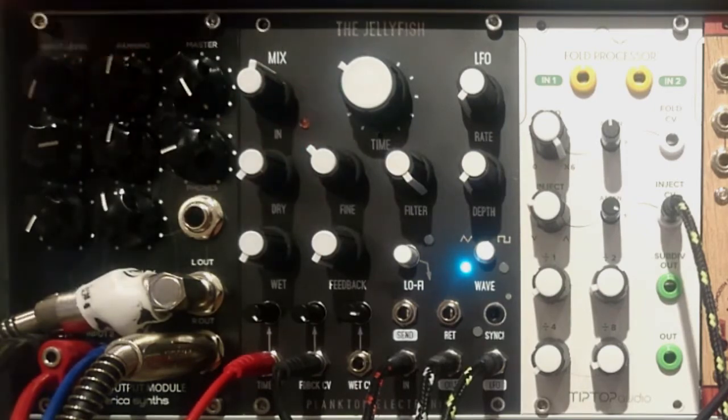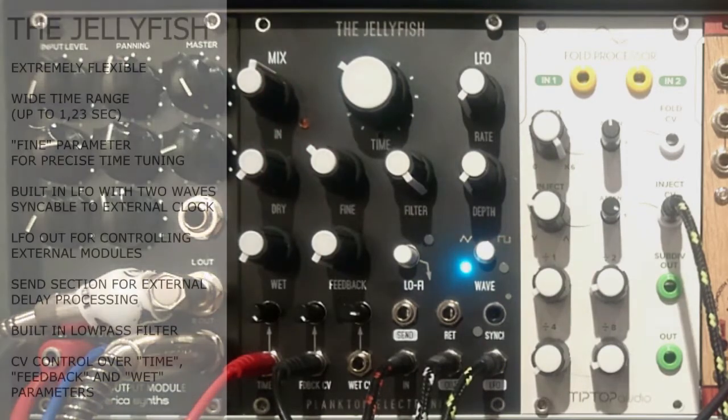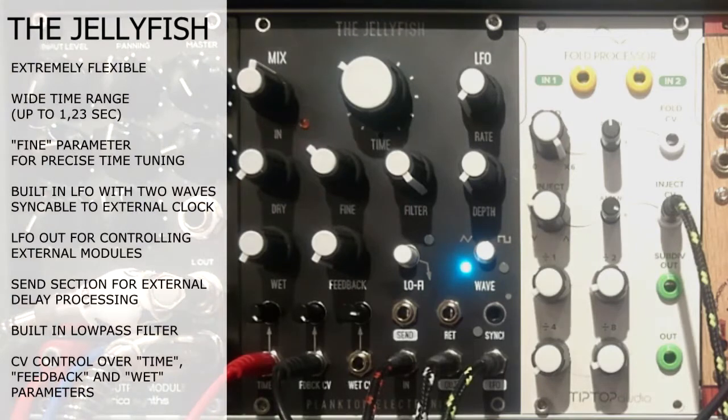That's because it's built upon the same chip that's included in the classical Echo delay by Synchrotec. So if you've ever used the Echo, that's the same flavor, but definitely a lot more advanced, as you will see soon.